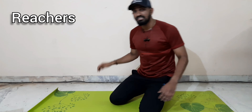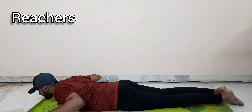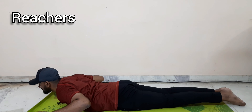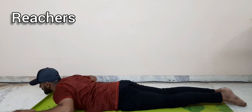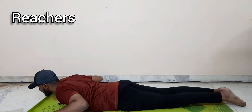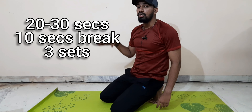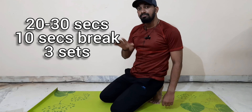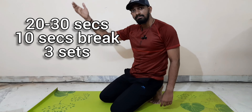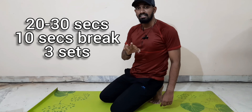The second variation is reachers. This is how you do it — your muscles are active. You flex and extend: front and back. Continue for 20 to 30 seconds. You can break in the middle for 10 seconds. Do 3 sets of 20 to 30 seconds.